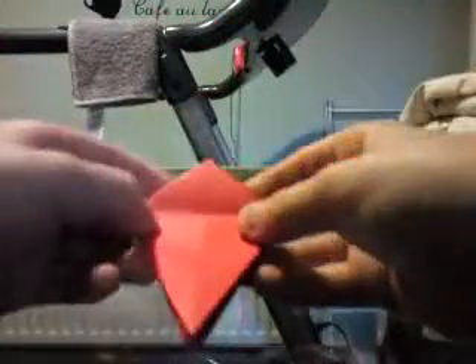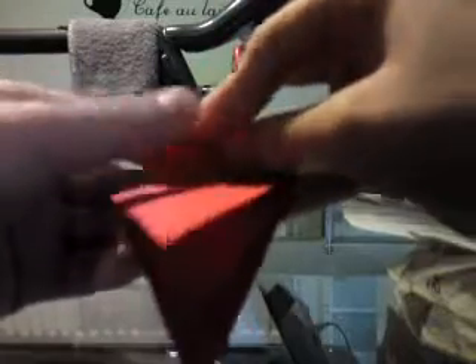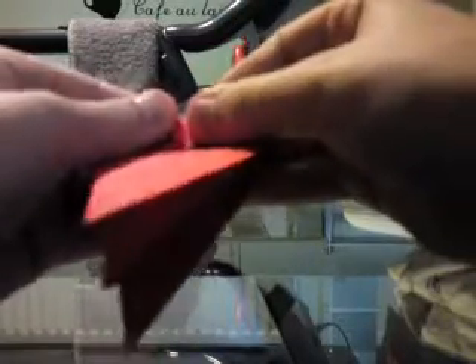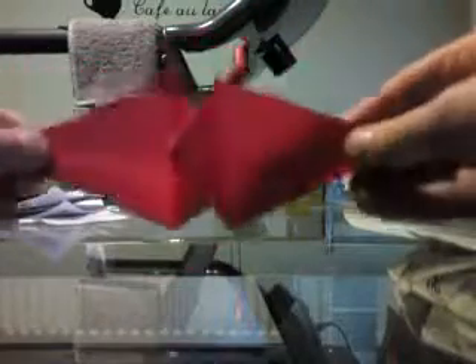So we are going to start off by folding the flaps down, and then folding this point down to the bottom — just in half, to the bottom of this line. And then we are going to unfold that and just pull the bottom parts like that.